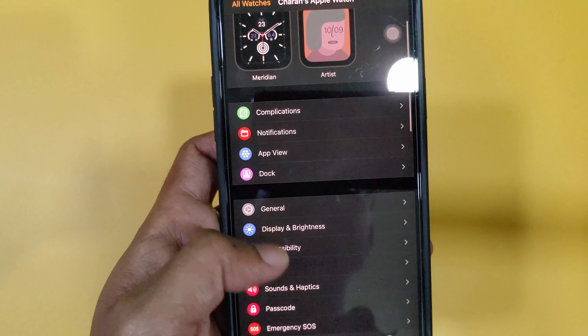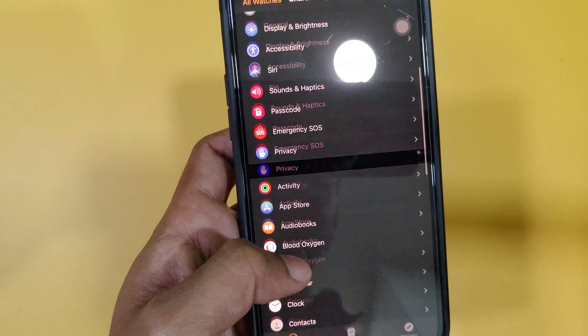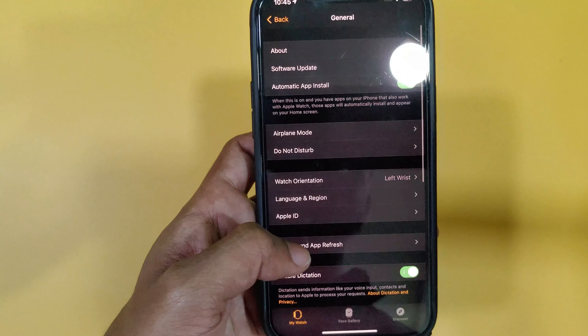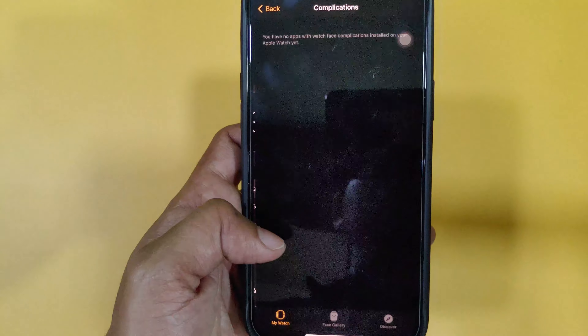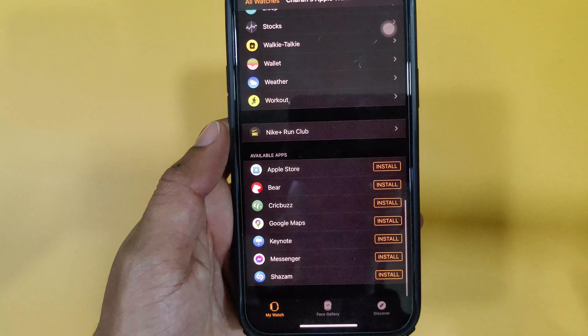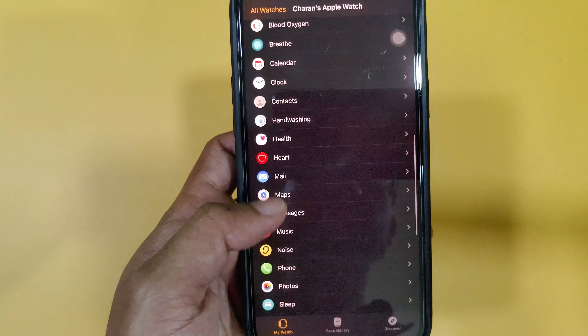In the Watch app, we can use full customization. We can create different watch faces and complications, and install the same applications. This is our basic setup — the Apple Watch Series 6 unboxing is complete. In coming videos, we will cover hidden features and more apps for the Apple Watch Series 6.